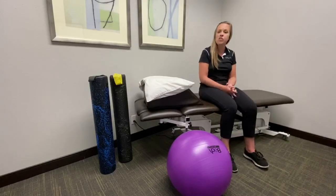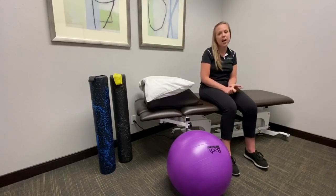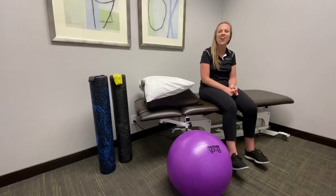You can go ahead and do two sets of 10 for the injured leg. If you're continuing to have pain in the knee, feel free to click on the link below so that we can get you back on the road to recovery.